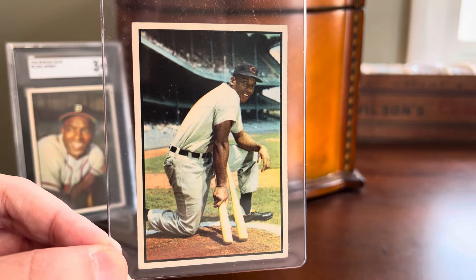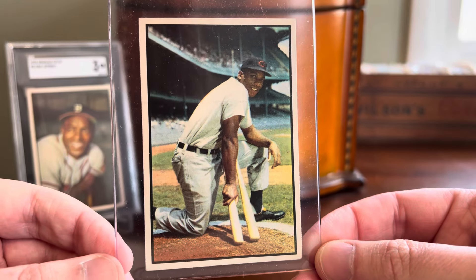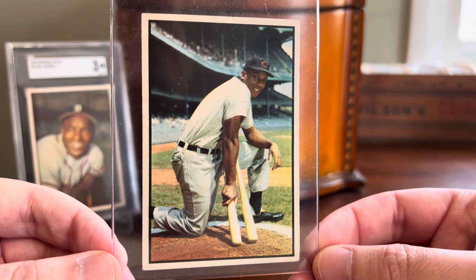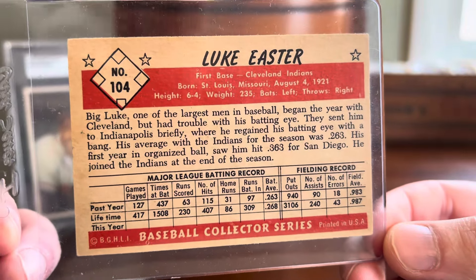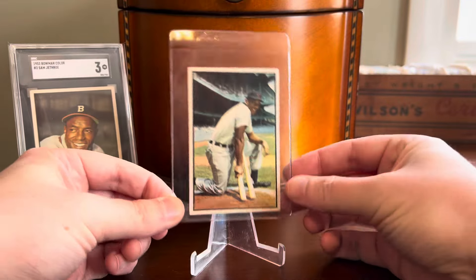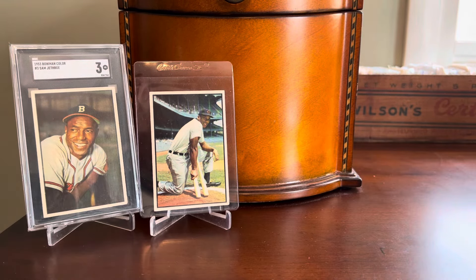That got him noticed by Bill Veeck, and he was signed to the Cleveland Indians after that season and went on to have a four or five year major league career. I picked this one up — it's a gorgeous example and only cost me about $13 or $14. I don't usually buy ungraded vintage sight unseen off eBay, but this card looked really, really nice, exactly like what I wanted. It will be included in my next submission to SGC. That copy was better centered than really any others I was running into, so I decided to buy it ungraded and submit it myself. You'll be seeing it in an upcoming submission reveal video sometime later this year.